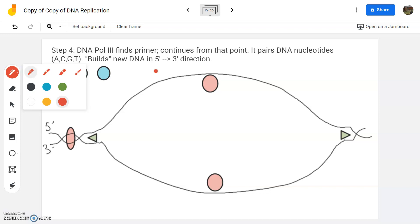Recall that primase laid down a new primer in a five prime to three prime direction. It builds in a five prime to three prime direction. And this side over here was going to lay down that five prime to three prime direction as well, so this is going to do it in the opposite direction.